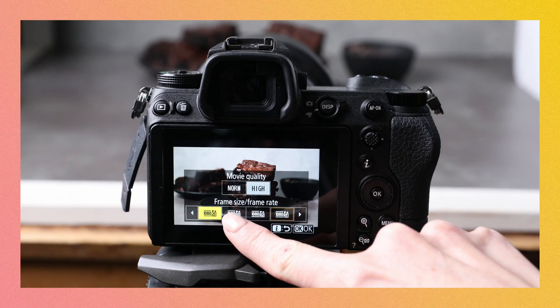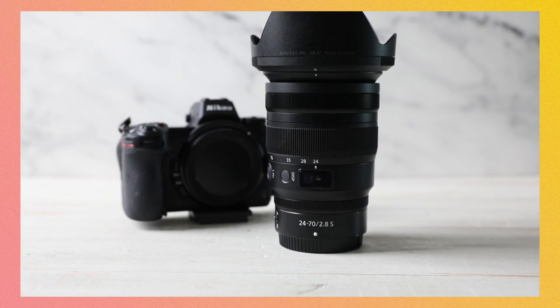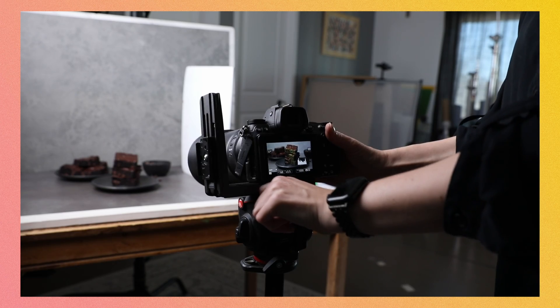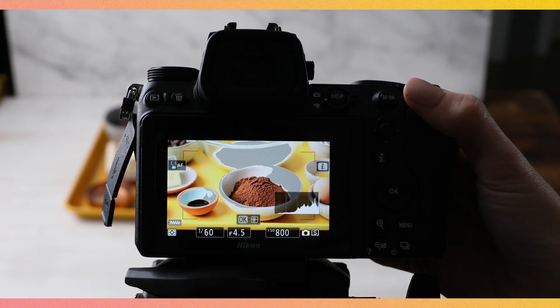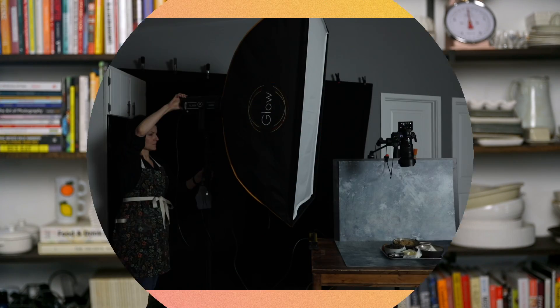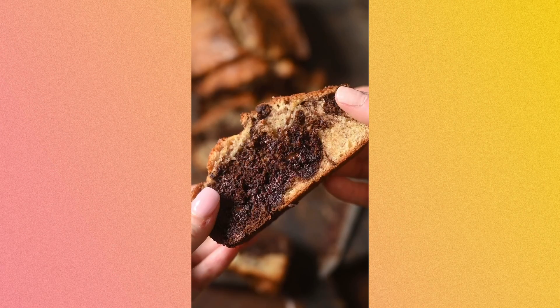We have five goals to accomplish together by the end of this series. First, we're going to tackle the most basic concepts of video — frame rate and resolution — that are going to set you up for success. Then we'll build on that knowledge to help you decide what gear you need to purchase. Third, we tackle the all-important camera settings before you hit record. Fourth, you'll select the right video editing software for you. And finally, you'll be inspired to go out and create a video from my go-to setup.